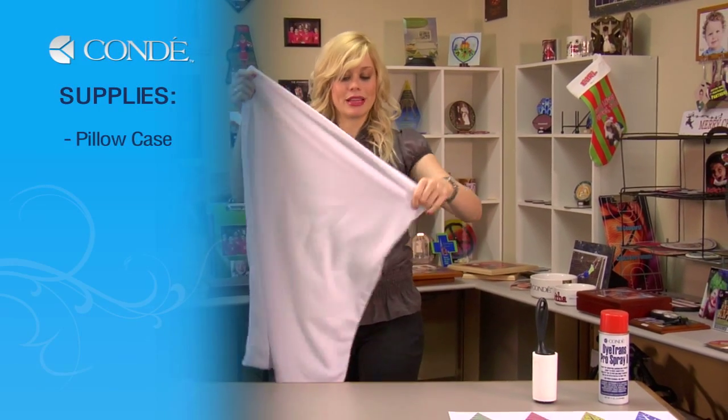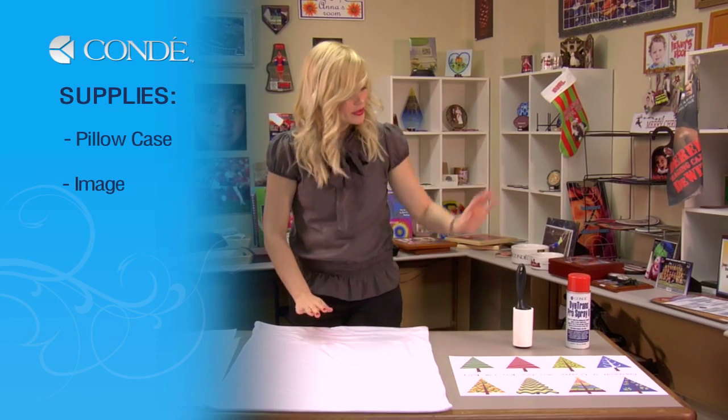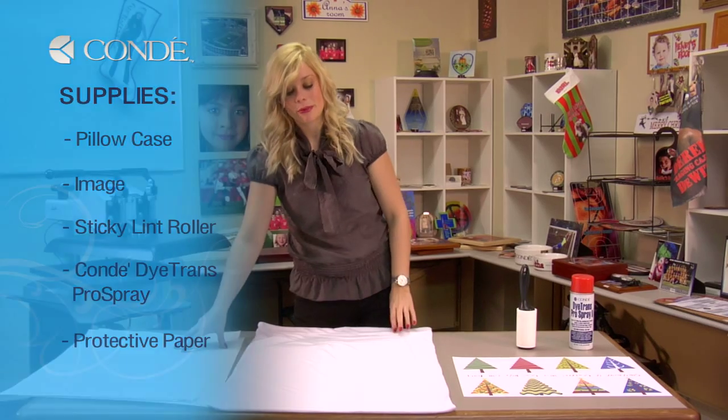First, the items you'll need today are a blank pillowcase, the image you would like to display, a sticky lint roller, some Condi Dye Trans Pro Spray, and a couple sheets of protective paper.